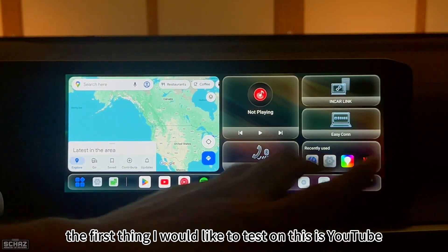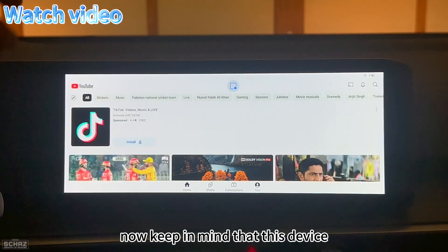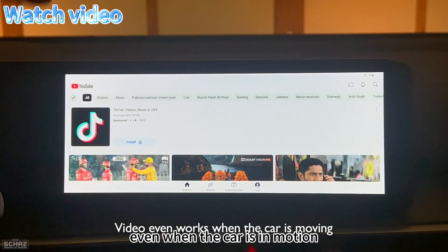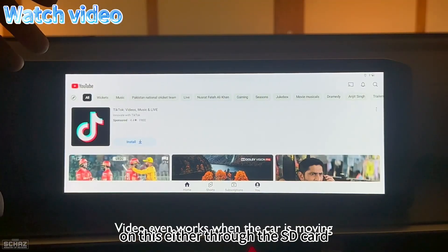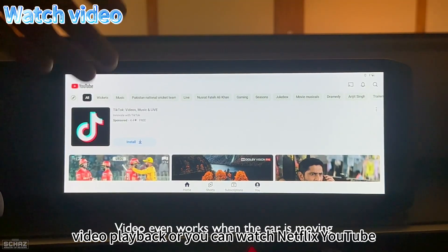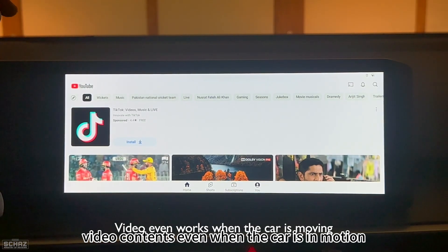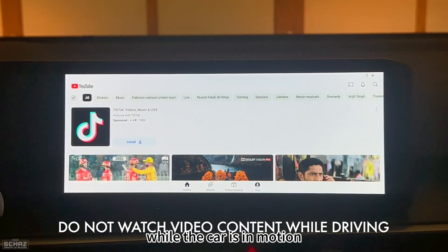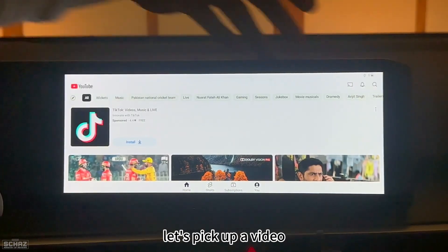With the connection active, the first thing I want to test is YouTube. Keep in mind this device gives you the option of watching video content even when the car is in motion — through SD card playback or apps like Netflix and YouTube. However, it is very dangerous and risky, and I do not recommend watching video content while driving. Just for testing purposes, I'll show YouTube working.